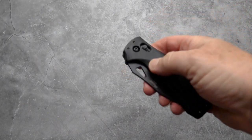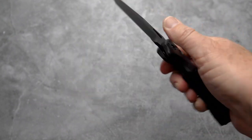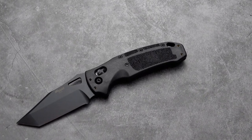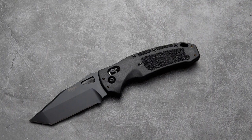It opens smoothly and closes smoothly. Really a neat knife — lightweight, right about four ounces. So with a three-and-a-half-inch blade and a four-ounce weight, you're pretty close to that ounce-per-inch so-called rule.